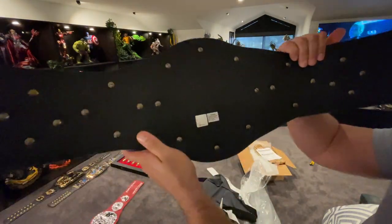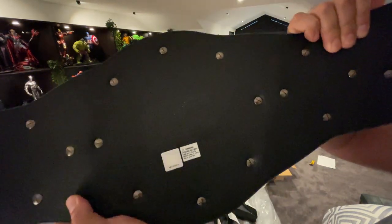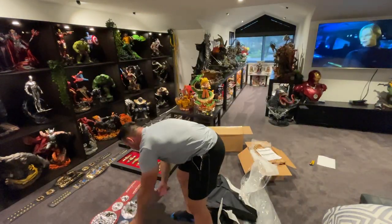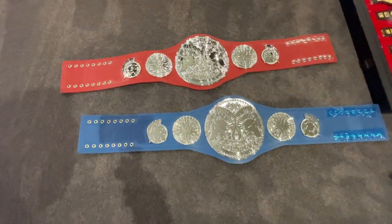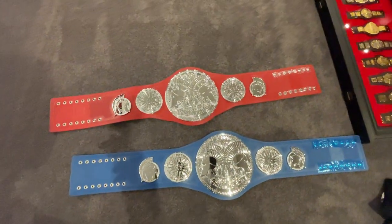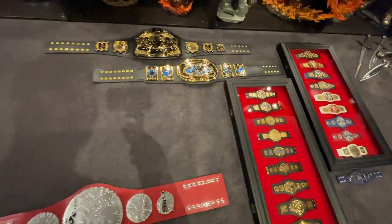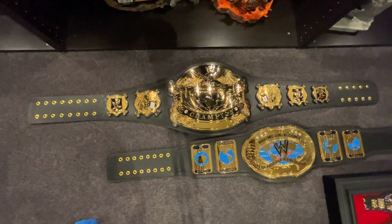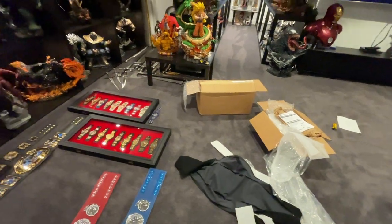Really cool — look at the back. Straps, authenticated stickering and so on. That is the two championships there. Here's a quick view of my collection at the moment — you've got the replica collection belt, the minis in their cases, the Intercontinental old school, and the Undisputed which is a massive belt.